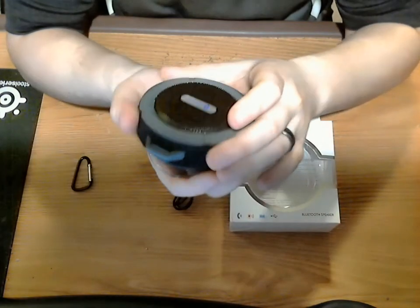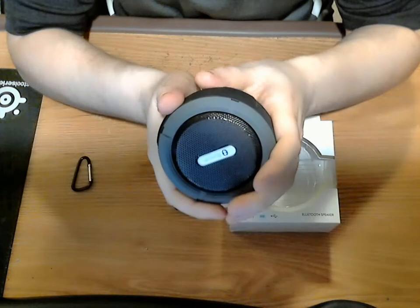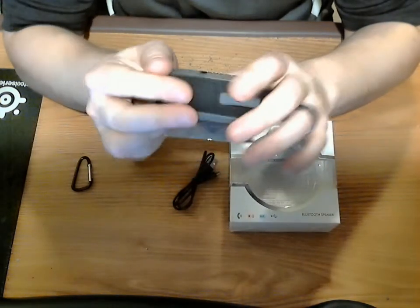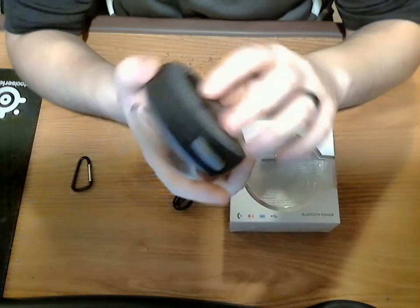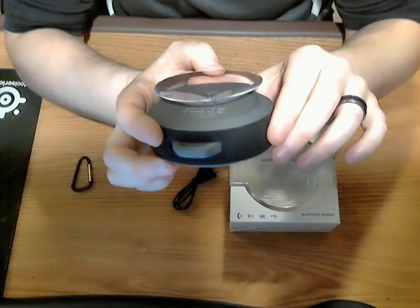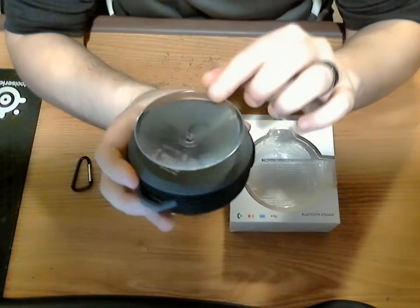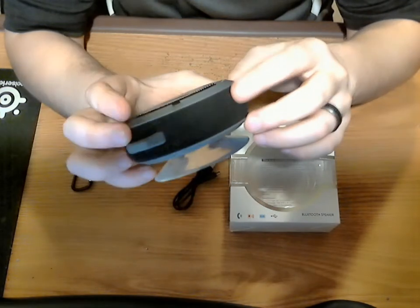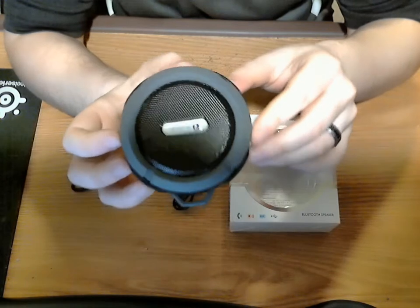My first impressions — just feeling it, it's solid. It's got a nice rubbery texture to it. It's hard, it's got a little bit of weight to it. It could definitely take some abuse. As you see on the back, here's a suction cup. This would be if you want to stick it in your shower, which coincidentally that's exactly where it's probably going to go for me.